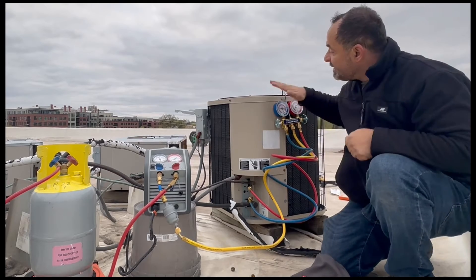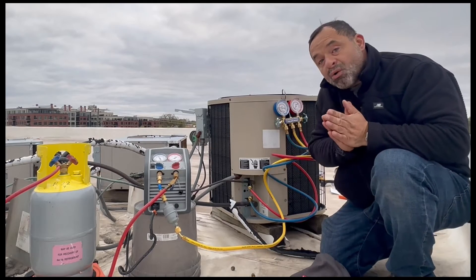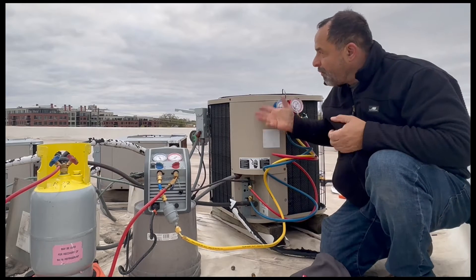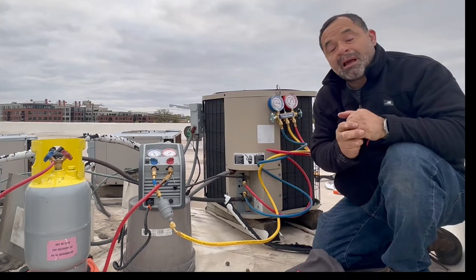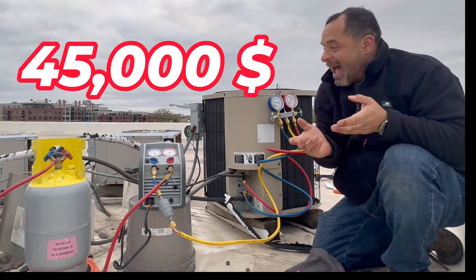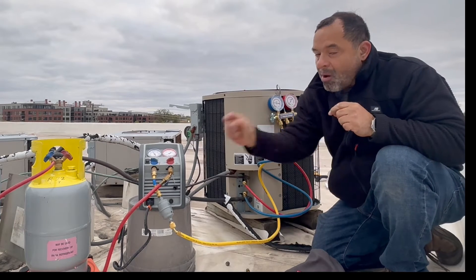Hello everybody, today we're going to replace this condensing unit. It has some refrigerant, and it is unlawful — it is against the law — to just vent the refrigerant to the atmosphere. You'll be fined $45,000 every time you do it, so please don't do it. Get a recovery machine.